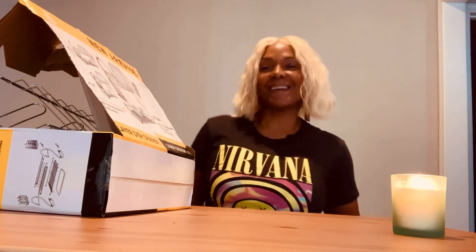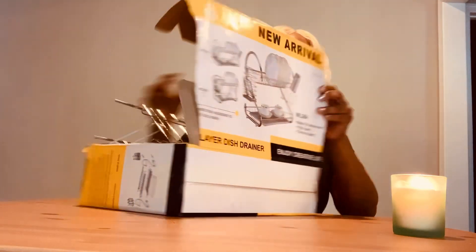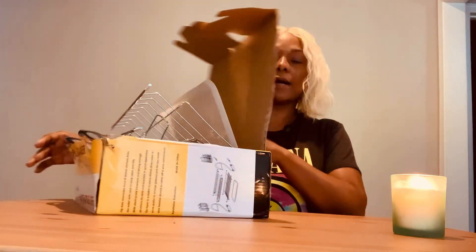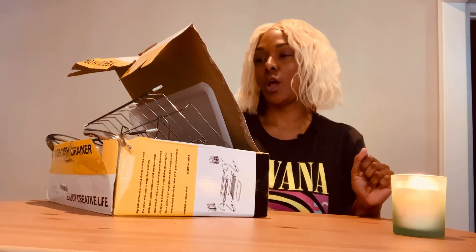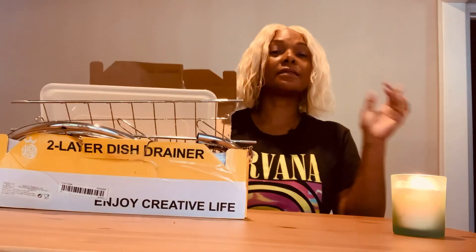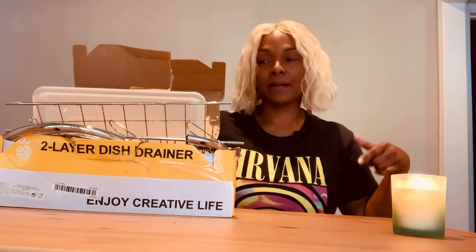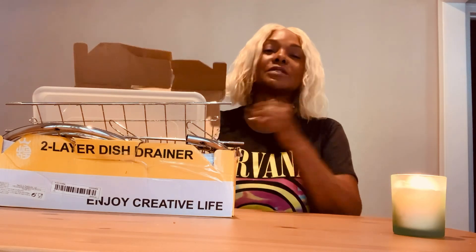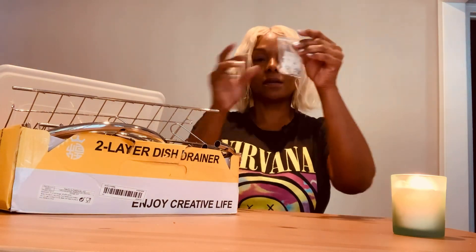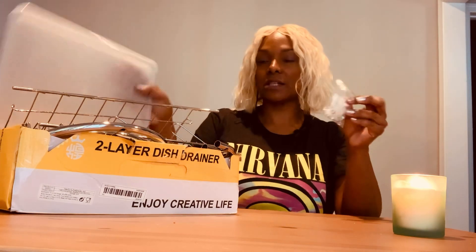What's up you guys! I'm excited because I'm going to be assembling this two-layer dish drainer I purchased off of Temu, which is a Chinese distribution platform for a lot of different products, much like Alibaba, Amazon, and eBay. I have some other videos regarding my Temu review — if you haven't seen them, go check out the other videos. Let's get to it. These are the little screws and gadgets to put together and assemble my product.